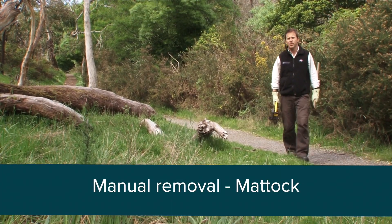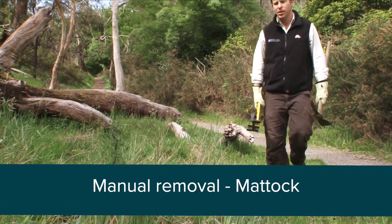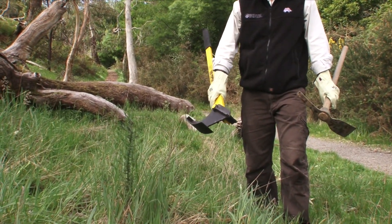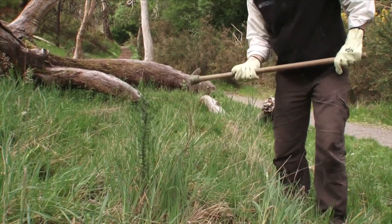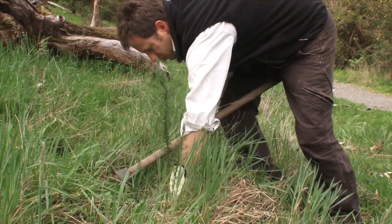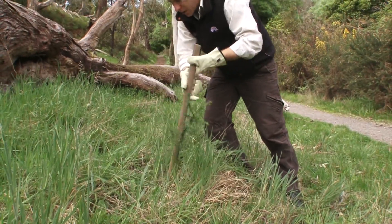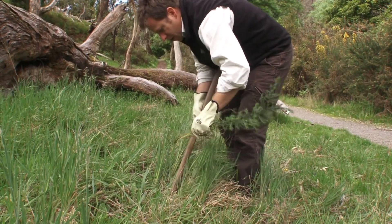For plants that are too big to hand pull — such as more shrubby, woody weeds — a mattock or a tree popper are good options. Take a good swing after you've cleared around the base so you know where the stem is, then simply leverage it up — not all the way out — just enough to loosen the roots and pull it up.